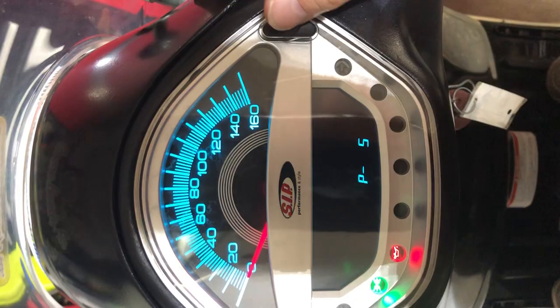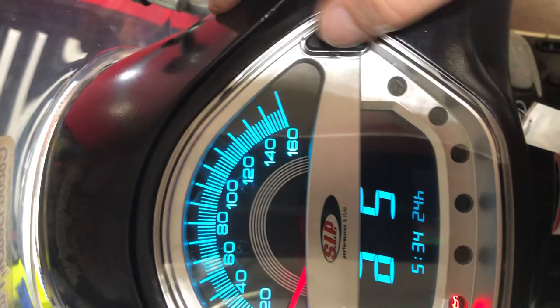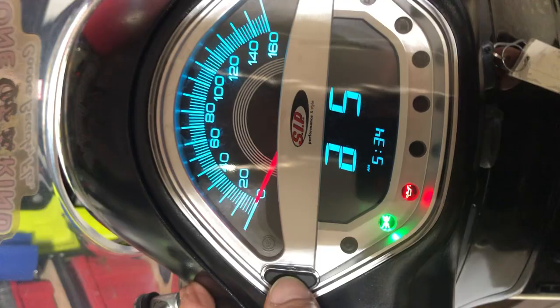This setting can change your clock from 12 to 24-hour format. You go through it, hit that, then hit select again, and that changes it to a 12-hour clock. For some people who don't like military time, or have been in the military, that's a nice option to set it to what you would like.